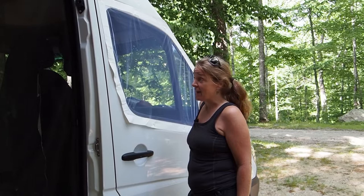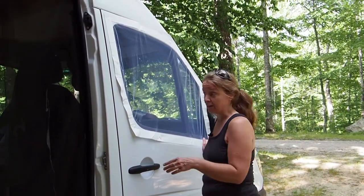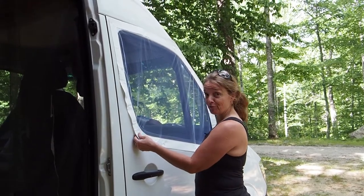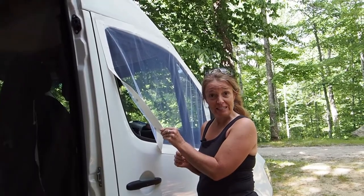Hi everybody, I'm Shannon of Tim and Shannon LTD, and today I'm going to show you how to make a DIY bug screen for the front of your van. It's held on with magnets and I want to show you how I did it.